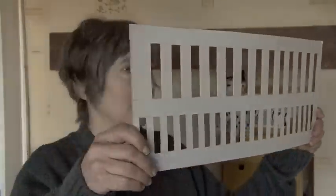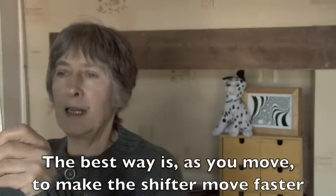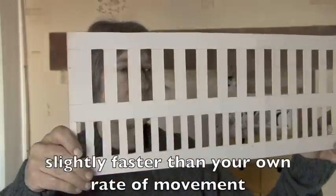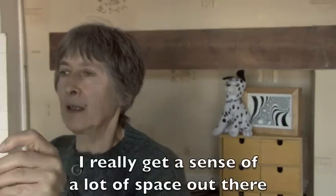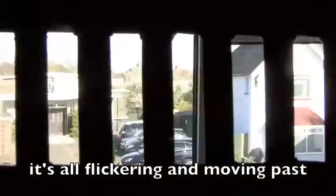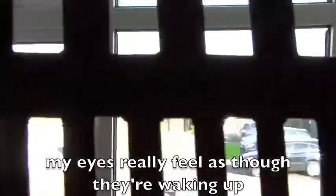If I hold it like this and move around I get a certain amount of flickering, but the best way is to actually make the shifter move at a greater rate than the rate you're moving at. And I really get a sense that there's a lot of space out there and it's all flickering and moving past me. My eyes really feel as though they're waking up.